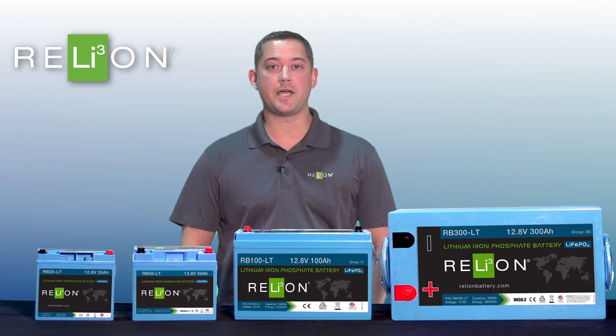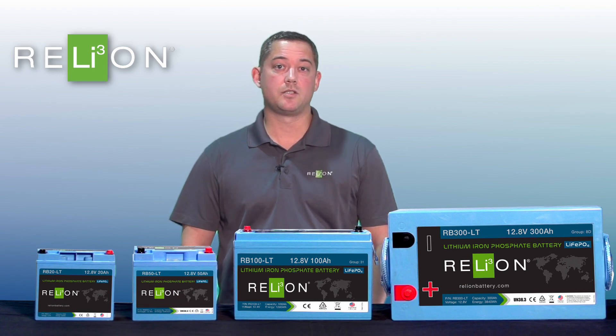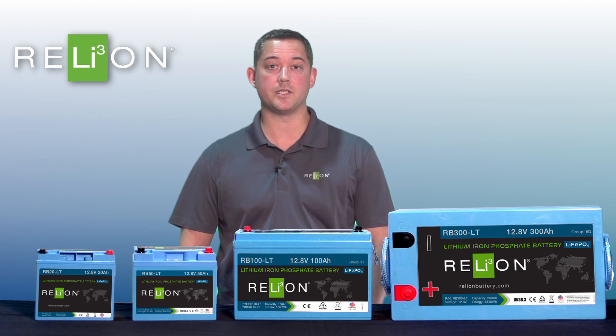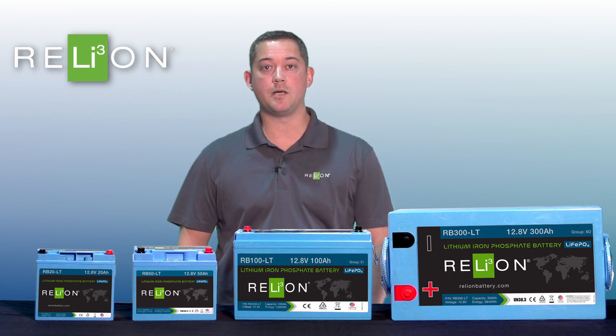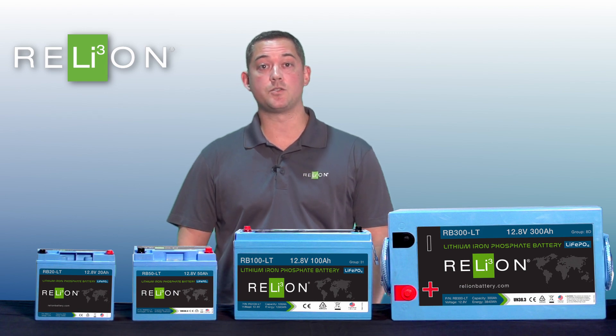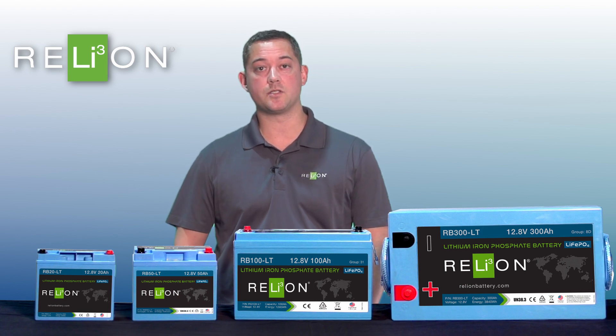Our LT series battery has a built-in heating element that engages if the cell temperature is a certain temperature below freezing. It uses the charging source — whatever the battery is hooked to — and warms the heating element up, which in turn warms the cells up, and then automatically switches over once it reaches a certain temperature.